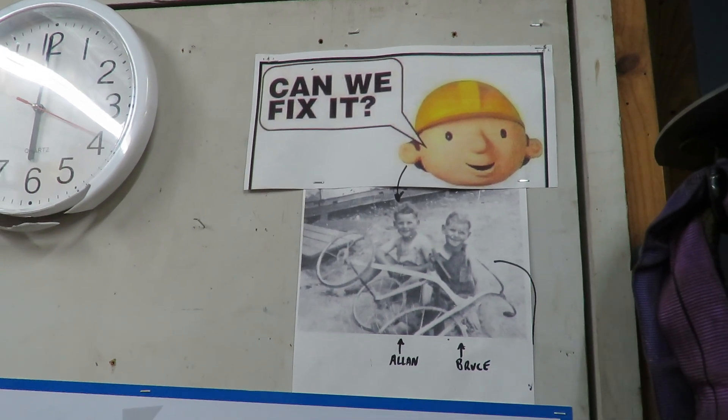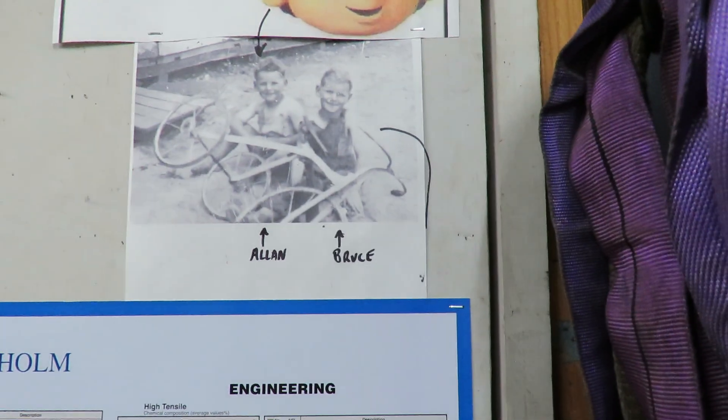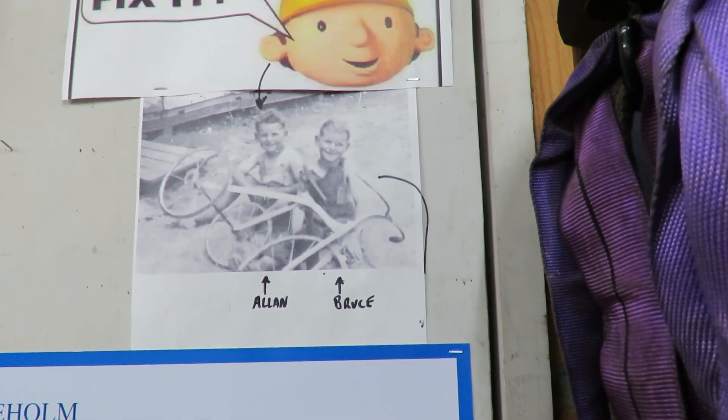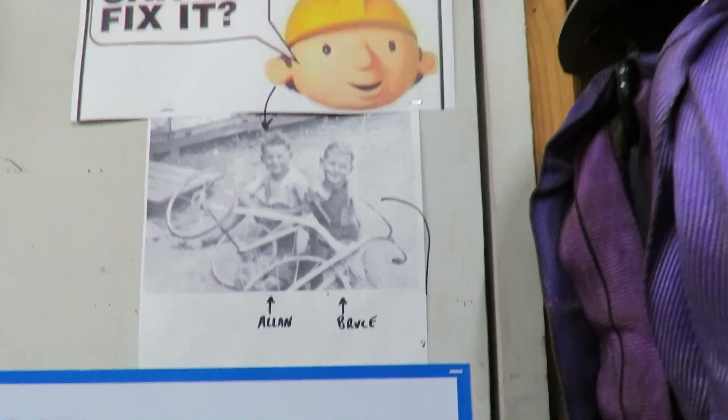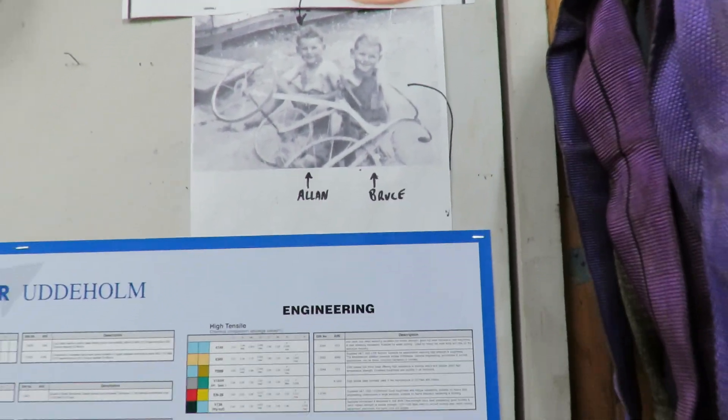Good evening, this is Bruce and welcome to my shop. Here's an old picture of my brother Alan and I. I'm number four, he's number five. When we first tried to fix it — I don't know what we were doing there, but at any rate.